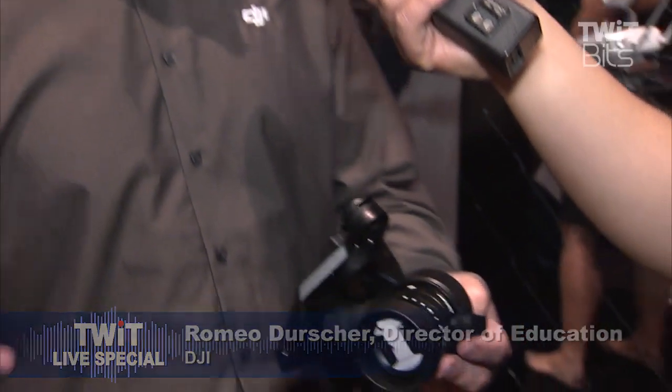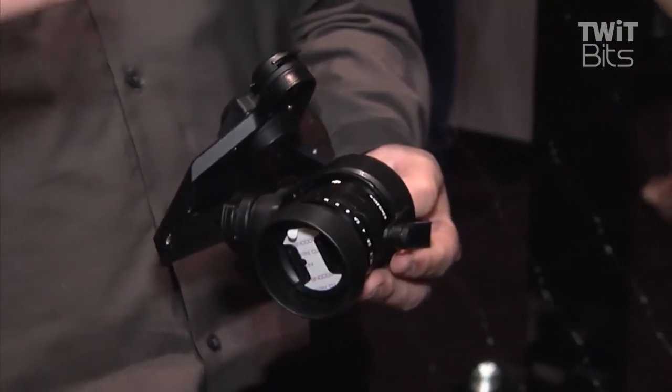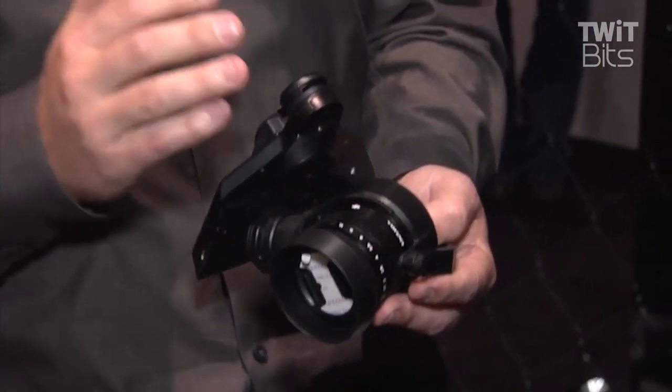I also have the ability of going up to 25,000 ISO and I have such a high range that is all available through my app. So it really is your DSLR camera and the functions you're used to on the ground, just now up in the sky.